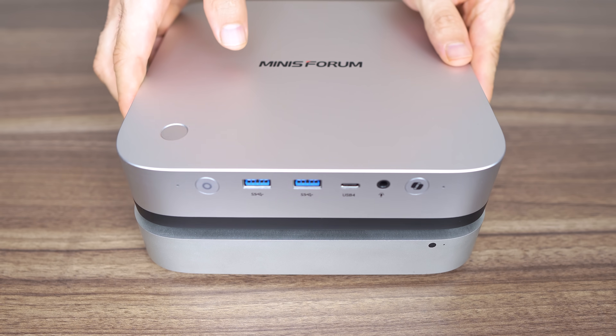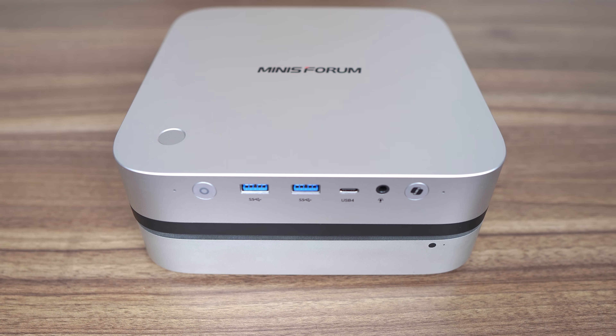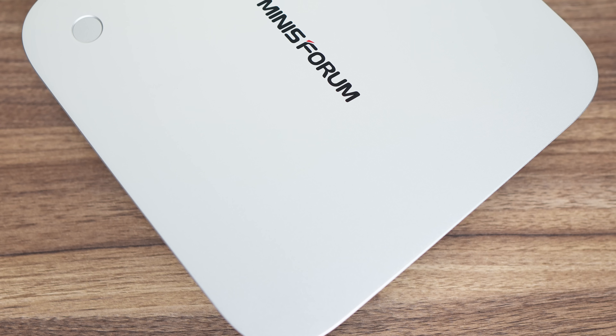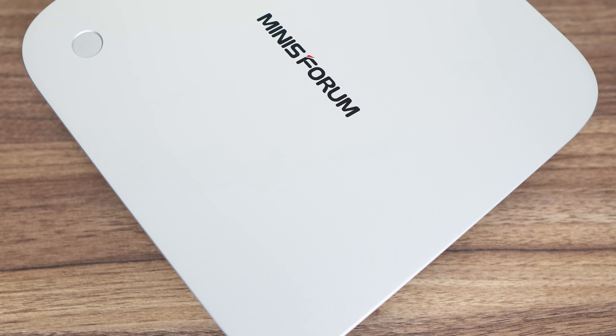So how close is it to the Mac Mini design? Very close. It's just taller with a larger bottom section. The AIX1 Pro is a big, heavy plastic box, and not the usual mini PC we're used to looking at. There have also been some other changes from the norm, which will divide viewers, as it did me.